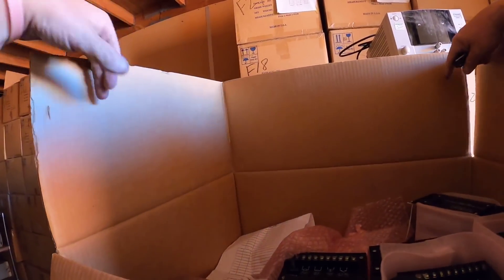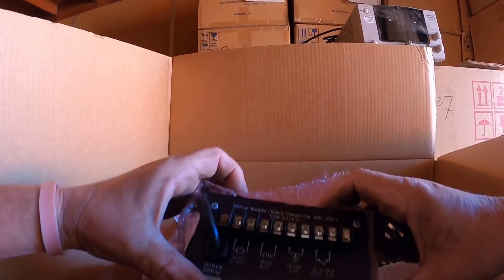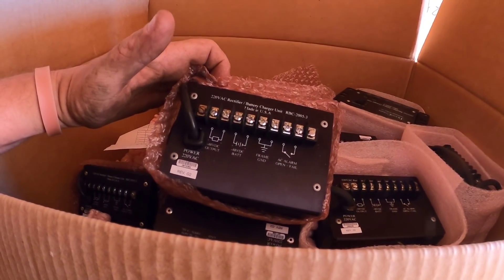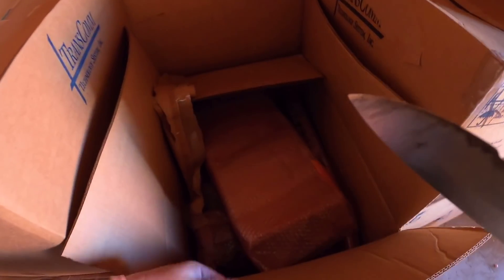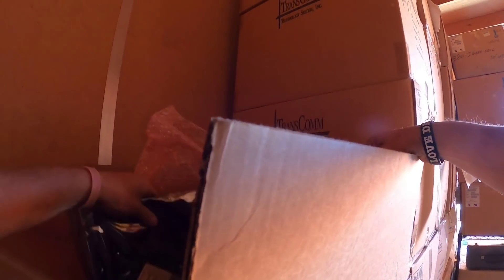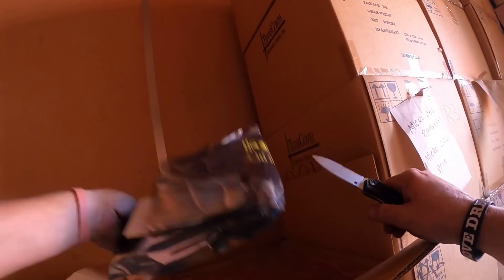Power supplies. Lots of power supplies. Battery charging units — Made in USA. We're getting into a lot of just the same things: components and battery chargers. Motherboards for days.